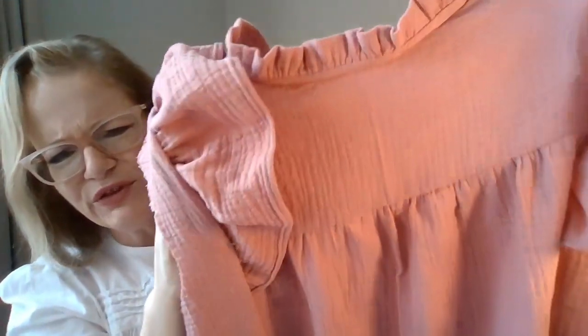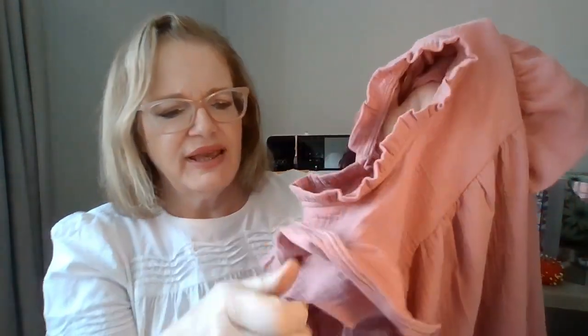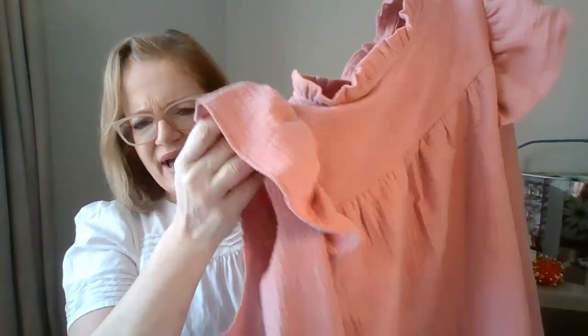First I wanted to talk about my current project. My current project is another Marnie top that I am currently making from double gauze. This is what I have so far — it's a beautiful mauve colored double gauze. I opted not to do the pin tucks for this one, just making the plain bodice, but I wanted to do the ruffle collar and I'm putting the shoulder ruffle in. All I have left to do is the sleeves and the hem. I haven't decided yet if I'm going to do short sleeves, three-quarter length, or long sleeves. I love the Marnie — it's comfortable, it's breezy, and the construction is incredible. The instructions with the pattern are wonderful. I just love the Marnie top. I can't rave about it enough.